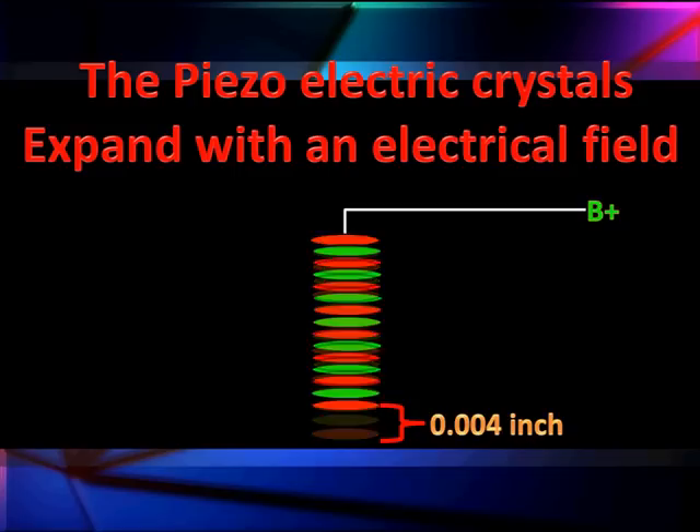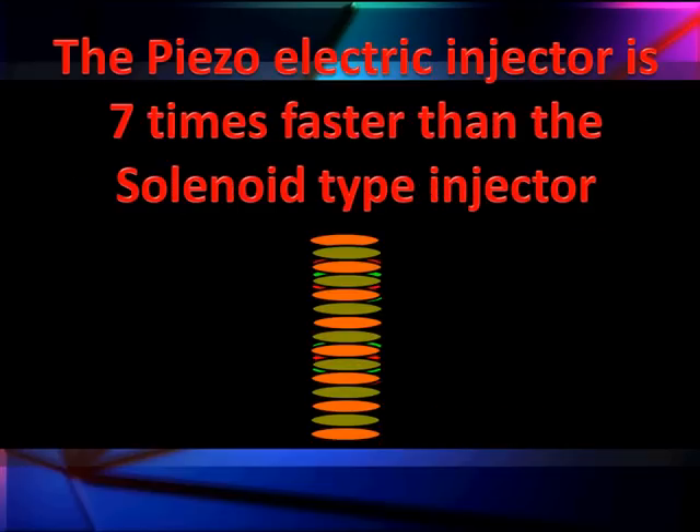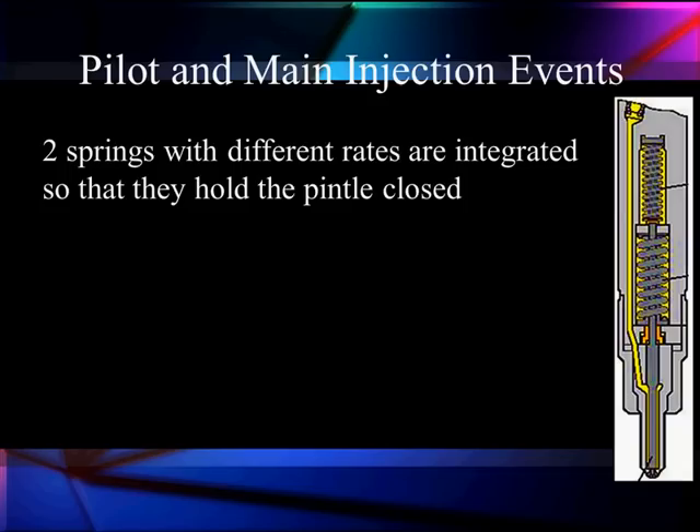We have two different spring rates we will be talking about. What is going to happen is we can force it open and keep it open by keeping positive current flow as long as we need. And if we want to, we can reverse the current flow and turn it off without having to wait for the latency of the spring — this is actually being done electrically. This crystal can operate seven times faster, and it is going to give us special injection by utilizing two different spring rates: first a small spring at the top, second a larger spring at the bottom.